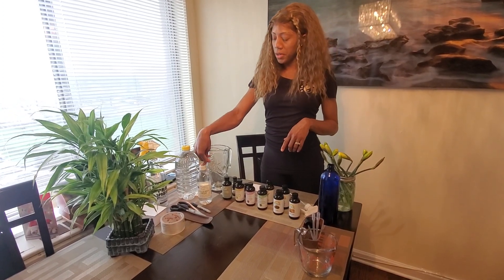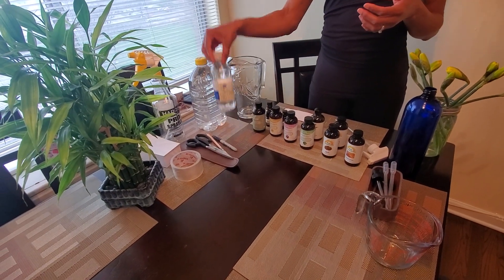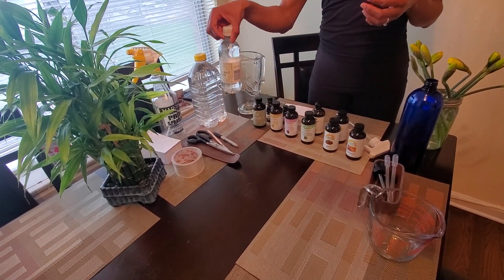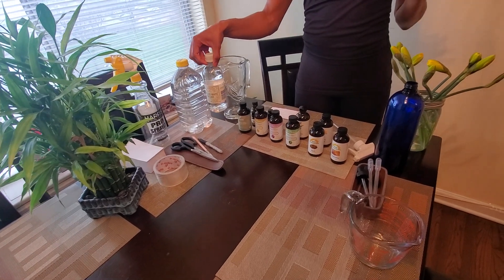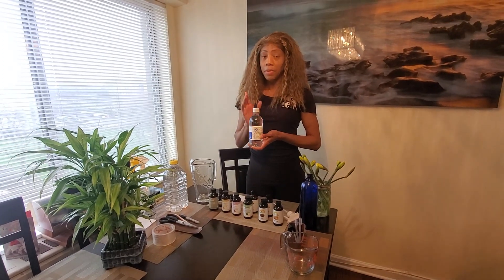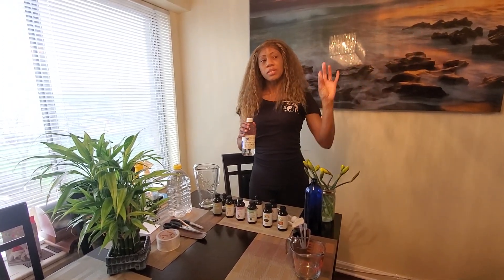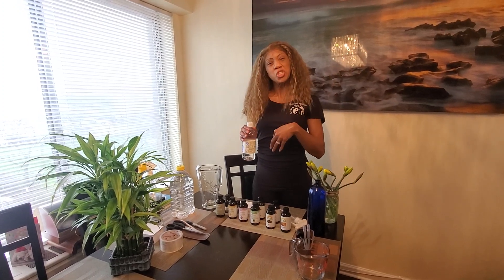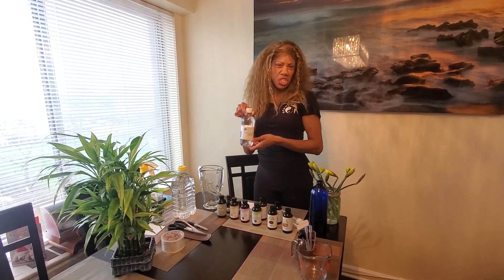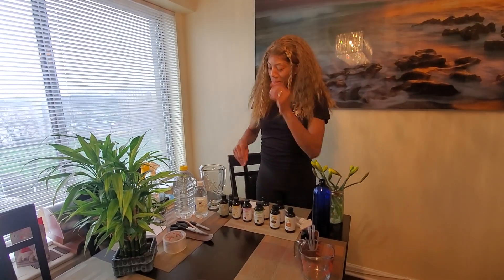We're going to use distilled vinegar — the white vinegar, not really the apple cider vinegar. Apple cider vinegar can be used for cleansing, but the white distilled vinegar is what you want because it doesn't have the mother that apple cider vinegar does. You usually want to save apple cider vinegar for ingesting. We really don't ingest distilled vinegar. Anyway, so distilled vinegar.